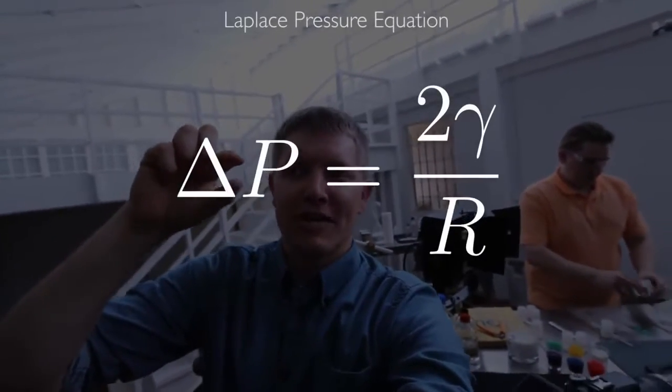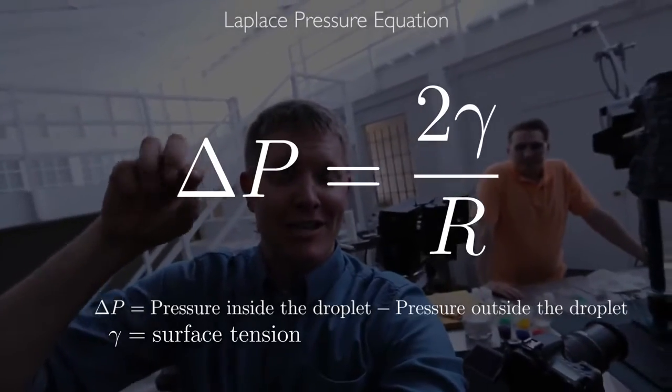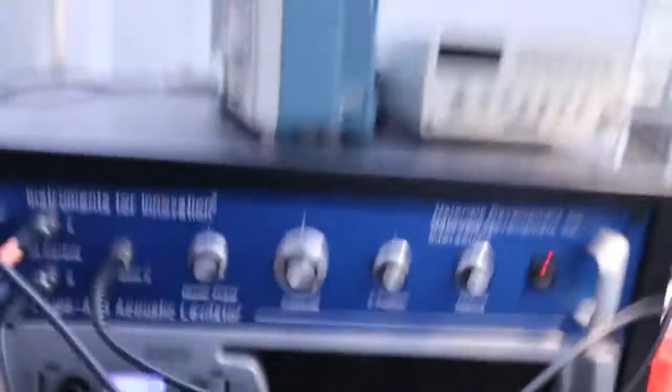There's an equation that dictates how big a raindrop can be. The pressure on the inside of the drop is determined by two times the surface tension divided by the radius. If the drop gets too big, it explodes. We're recording high-speed video of these drops that are levitating, then we're ramping up the amplitude — which is the same as changing the pressure. Once we do that, the pressure gets so great that the surface tension can't hold the drop together anymore and it ruptures. It overcomes that internal pressure and you get an explosion.